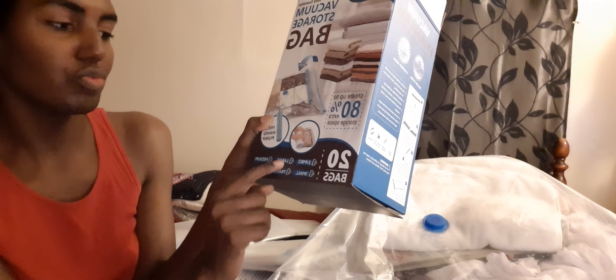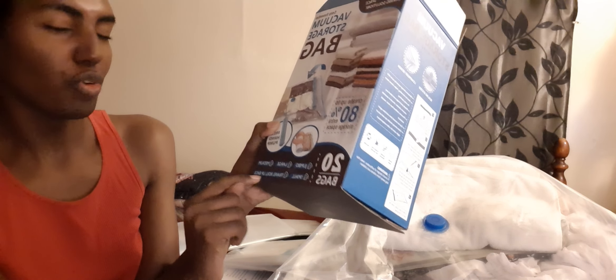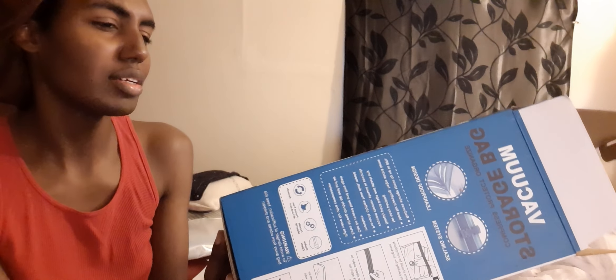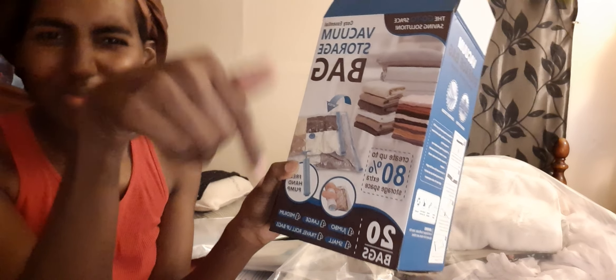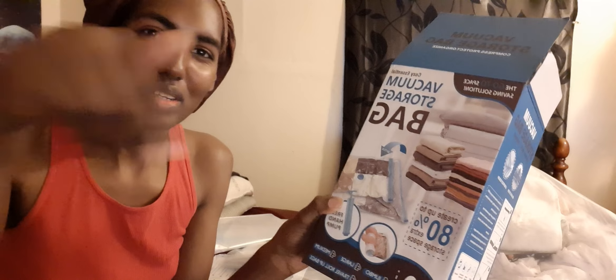Hello y'all - if y'all follow my regular YouTube channel Diva One, y'all already know that I'm moving. I might share this on Instagram to put on Amazon reviews. I brought these from Amazon - these are the vacuum storage bags. It comes with four jumbo, four large, four medium, four small, and four travel rolls. I think I got this for $29.95 - if that's incorrect I'll put the correct price down below.